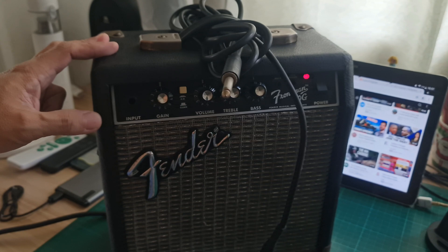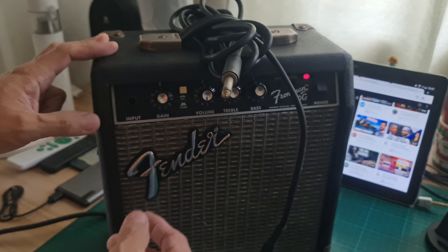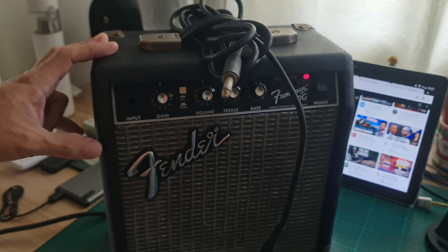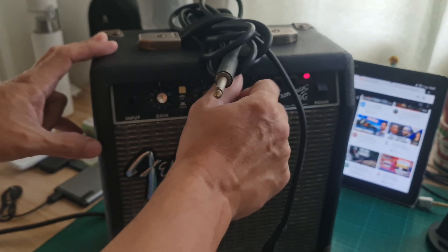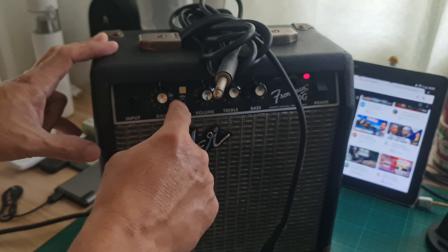That noise was actually from the overdrive. On the clean channel you cannot hear that humming sound. If you press the overdrive you will hear the humming sound, but if you turn the treble down and also the bass, then you cannot hear any humming sounds. And also if you turn off the overdrive, it goes away.